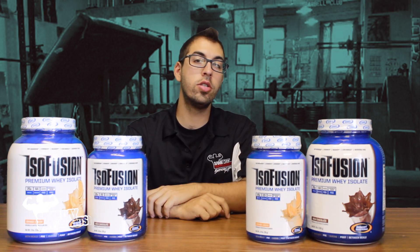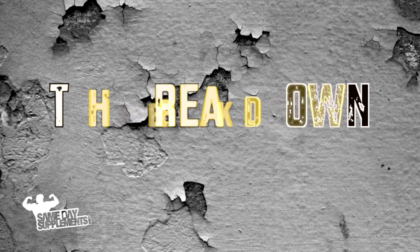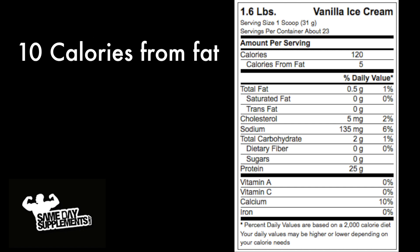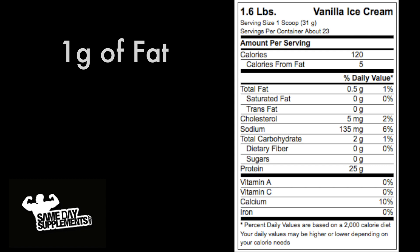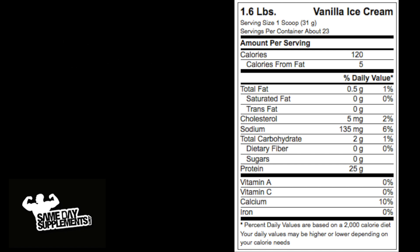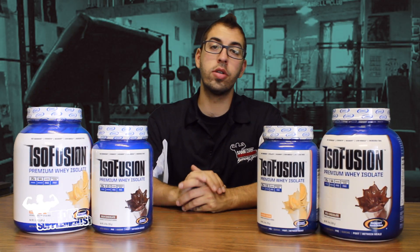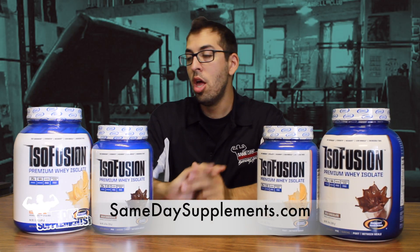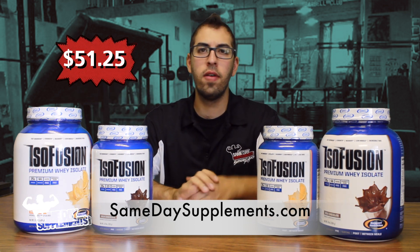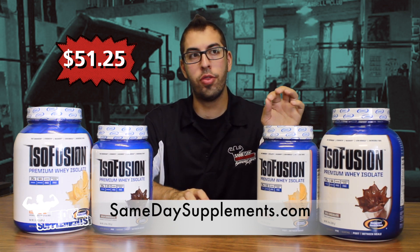With that being said, let's see what's inside of Isofusion with the breakdown. So we have 120 calories per serving, 10 calories from fat, 1 gram of fat, 2 grams of carbs, and 25 grams of protein. You can find Isofusion by Gasparian Nutrition on SameDaySupplements.com — we have a 3 pound for $51.25 and a 1.6 pound for $30.14.